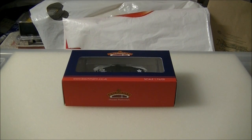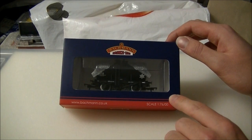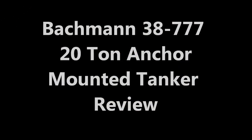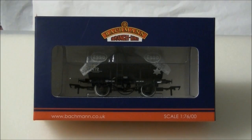Hi guys, SDJRSNF88 speaking. We have a review of the all-new 20-tonne anchor mounted tanker from Bachmann. Announced by Bachmann back in 2013, the 20-tonne anchor mounted tanker has been a much anticipated wagon for many modellers.